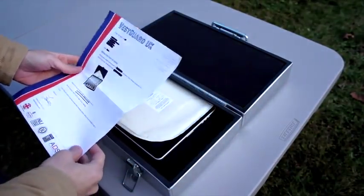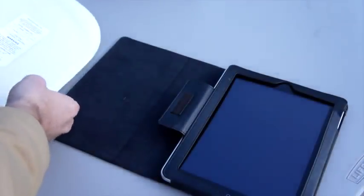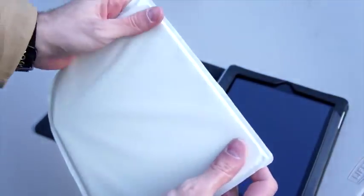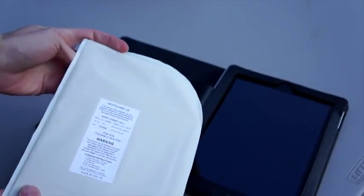It's actually not a case — it's just an insert that goes within your other iPad case. You slot this in behind the iPad, and it makes it bulletproof. We're told that this will stop either a 9mm or .357 Magnum round from penetrating the iPad.